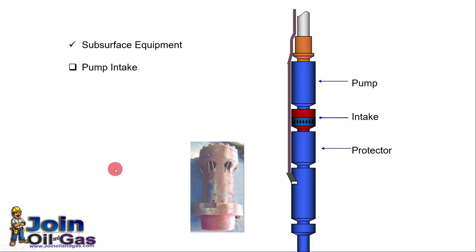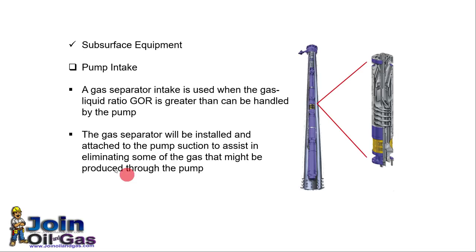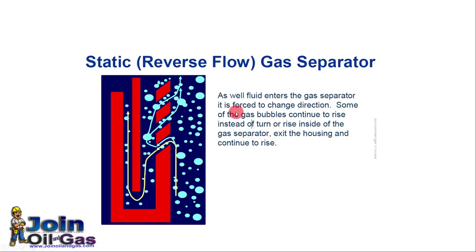The pump intake is used to avoid any foreign materials entering the pump. There are two types of intakes: a standard intake, and if the gas-to-liquid ratio is high, a static reverse flow gas separator. In this separator, the mixture of liquid and gas enters, and because of gas buoyancy it flows upward. When the liquid is forced to change direction, most of the gas is separated, and the liquid with a minimal quantity of gas flows to the pump section.